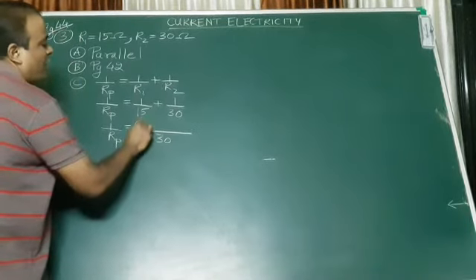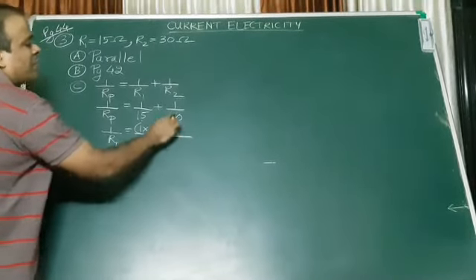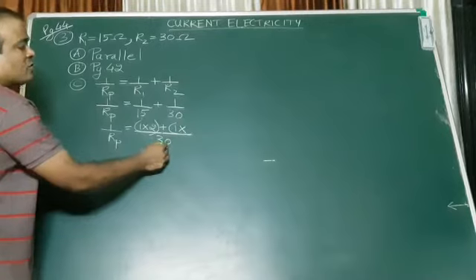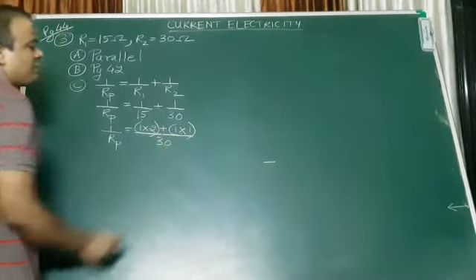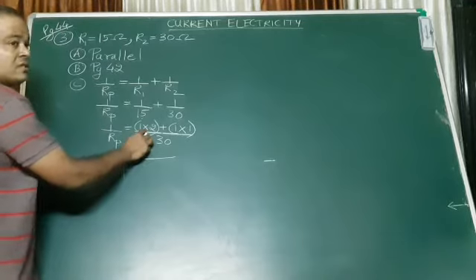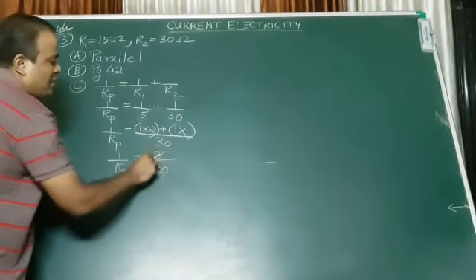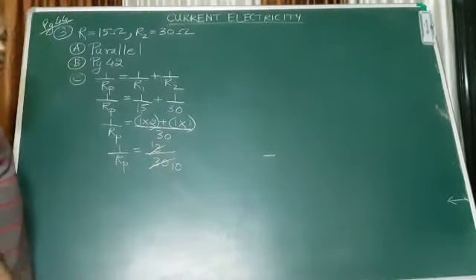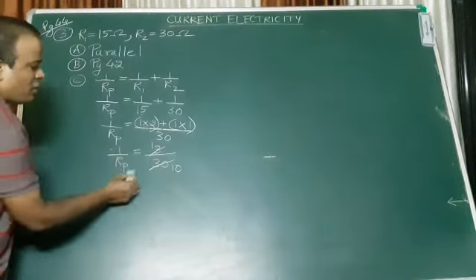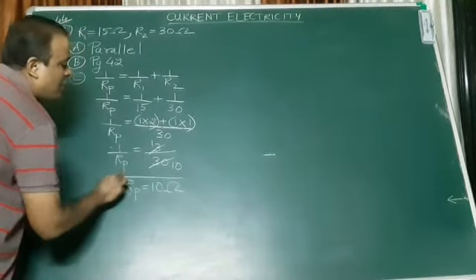Then I have to write the numerator. Ask yourselves: 15 goes into 30 how many times? Two times. Plus: 30 goes into 30 how many times? One time. So 1 upon Rp equals — two ones are two, and one ones are one, so two plus one becomes three. I get 3 upon 30. Now, if 1 upon Rp equals 3 upon 30, then Rp equals 10. So the total resistance Rp will be 10 ohms.